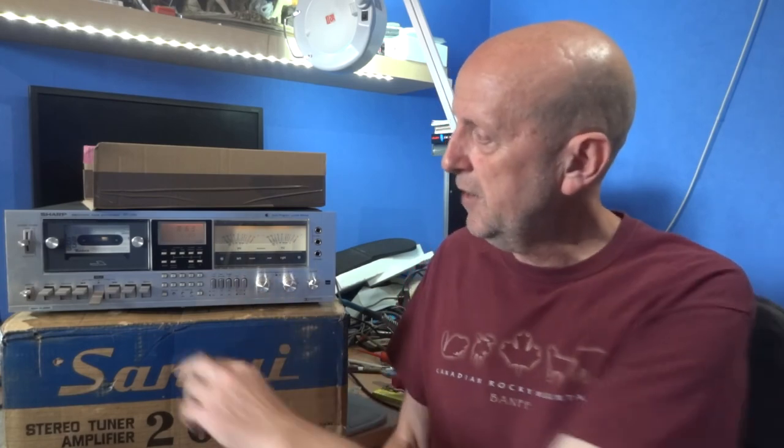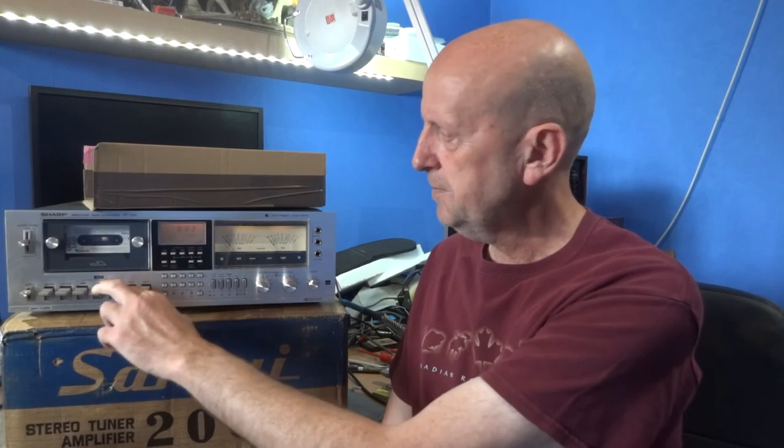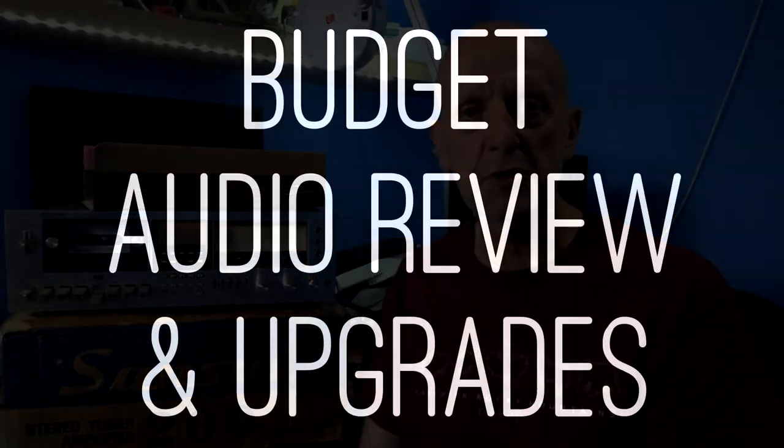Hopefully that's all done and everything's working now — you've fitted the cog, you've fitted the rubber. Lo and behold, you should be able to get the deck working as it should. There you go — the rewind is working and giving it a little play. Nice big meters — I do like the meters on this one. Thanks for watching and I'll see you all soon.